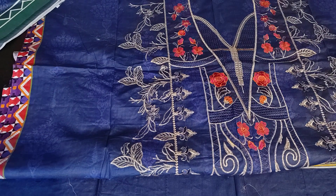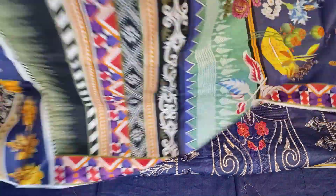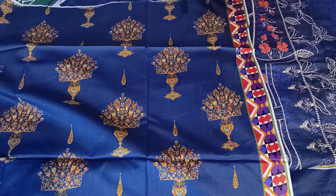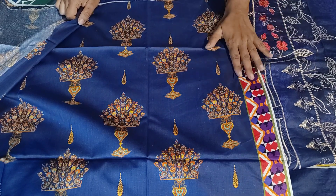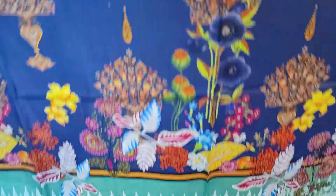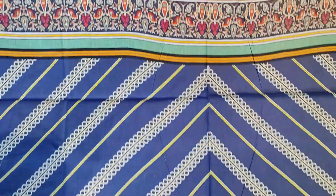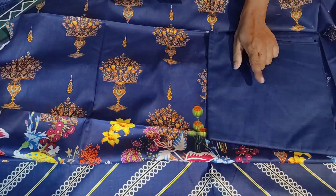Now I will show you the back side. This is the back side. You will get a little border. It is straight and you can put it on the bottom side — good for designing. You can use it or leave it. Under the white line are the sleeves. This is the bottom material; I have the bottom fabric.